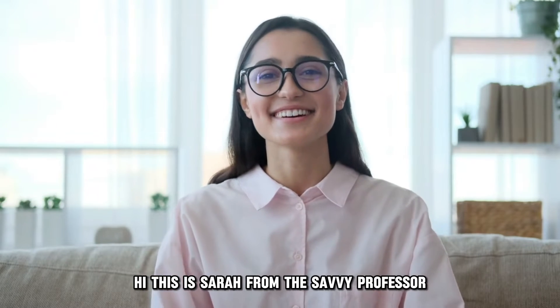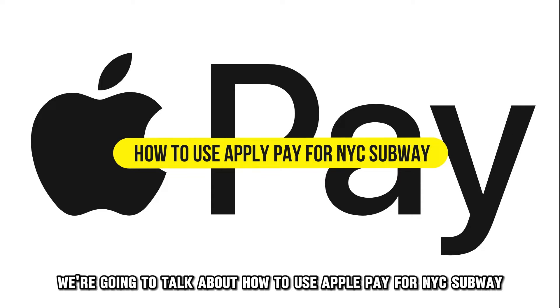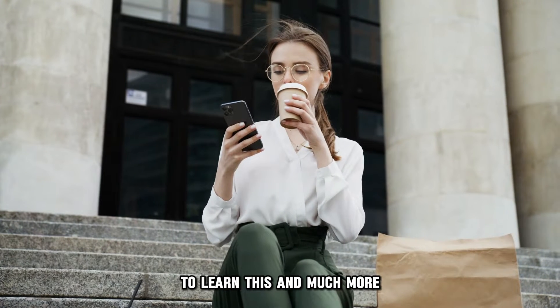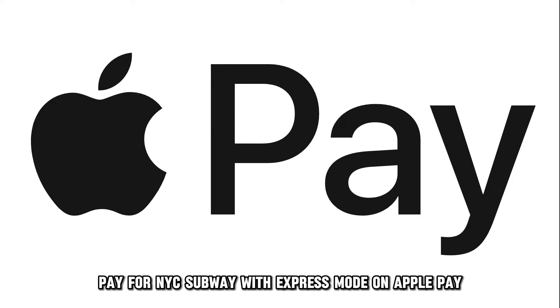Hi, this is Sarah from The Savvy Professor, and in today's video we're going to talk about how to use Apple Pay for NYC Subway. Watch the video until the end to learn this and much more. Pay for NYC Subway with Express Mode on Apple Pay.